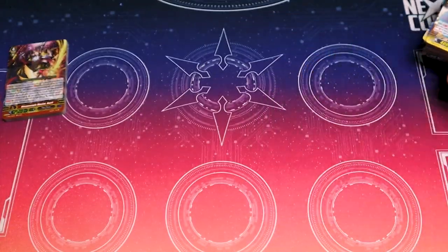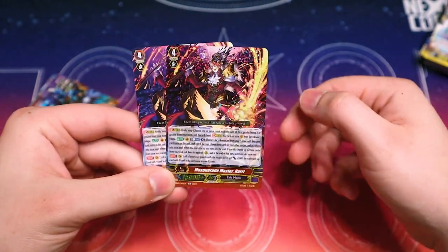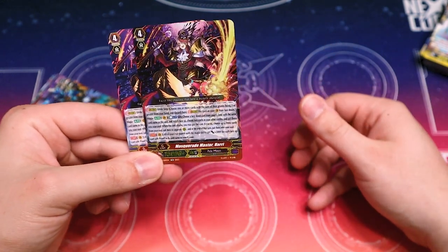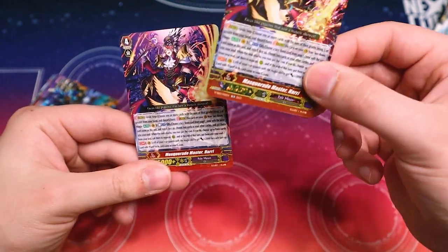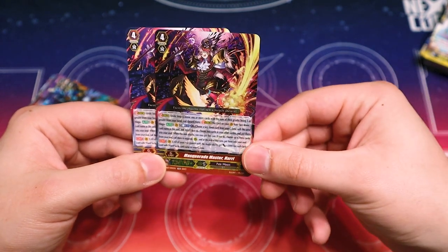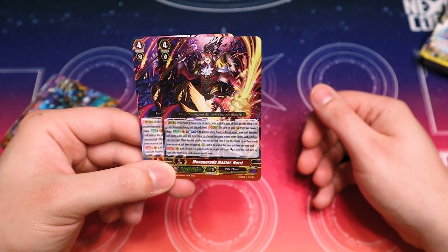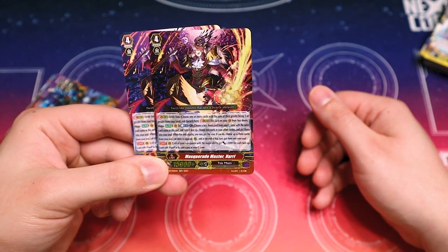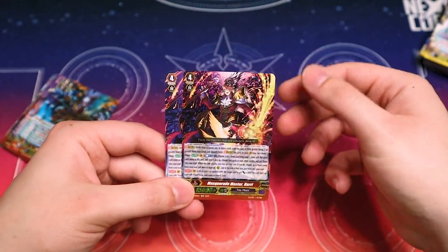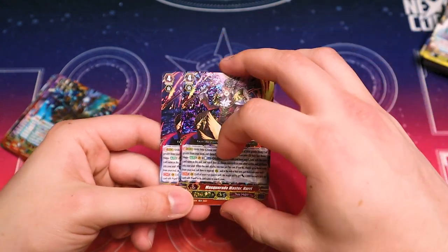Now onto the G-Zone. Starting off, two copies of Masquerade Master Harry — this used to be a promo. Has Magia: choose a copy of Masquerade Harry, turn it face up, choose two of your other circles and put them in your soul — that counts locked units, which is really important. When this attacks, choose up to three cards from your soul, call them to separate rear, and at the end of the turn put them back. All rear guards with Magia ability get 3k for each face-up Harry in your G-Zone.